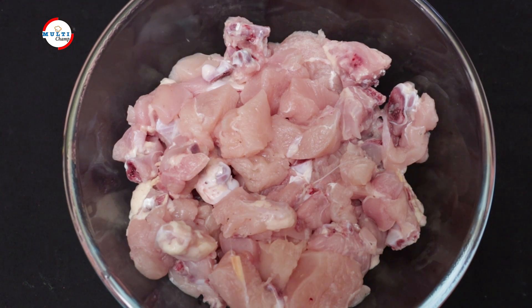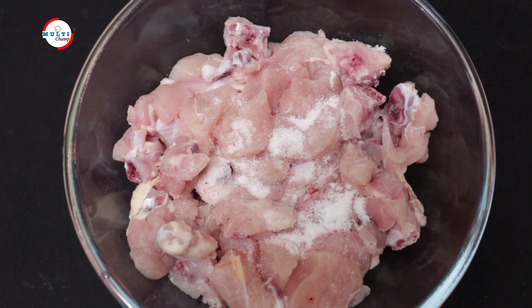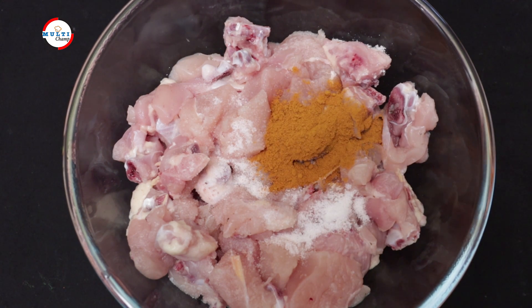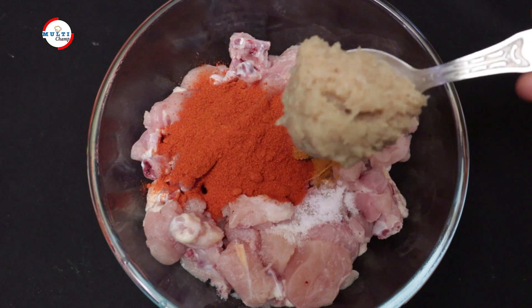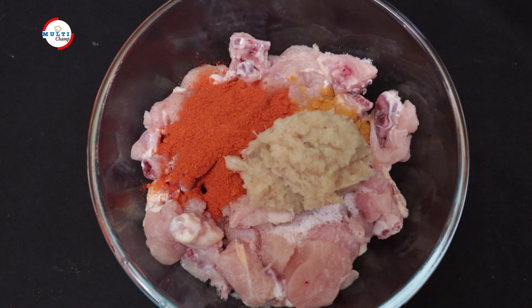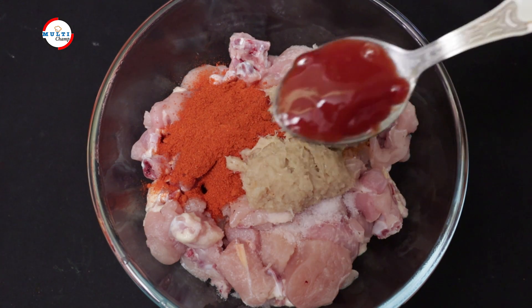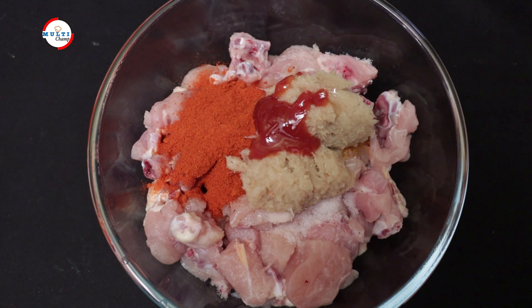Let's add a small chicken, half teaspoon, 1 tablespoon, and 2 tablespoons of olive oil paste. Then 1 teaspoon of tomato ketchup and 1 and a half to 2 teaspoons of olive oil.